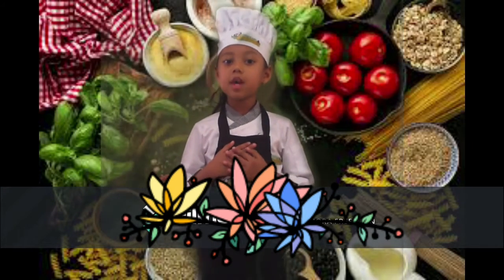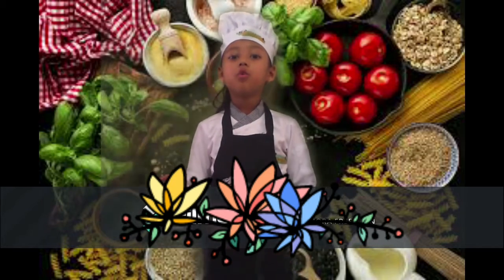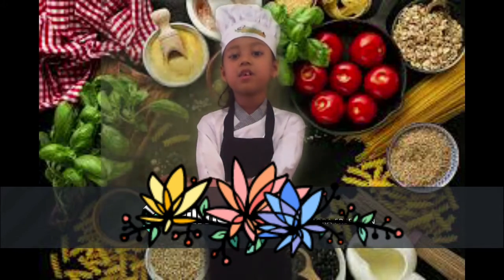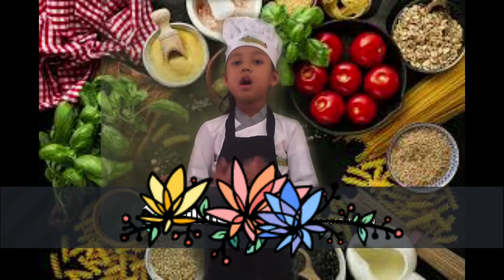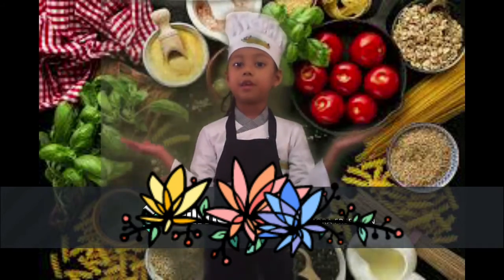Good afternoon my teacher and friends. My name is Sabila. I am a chef, a professional who prepares, cooks and serves yummy and healthy food. I work in hospital, restaurant, hotels and many more places.